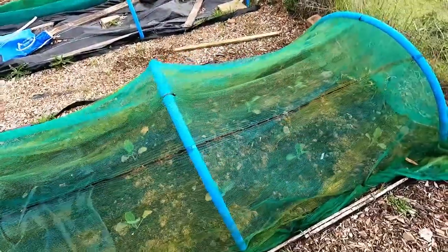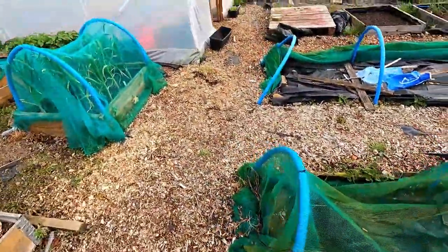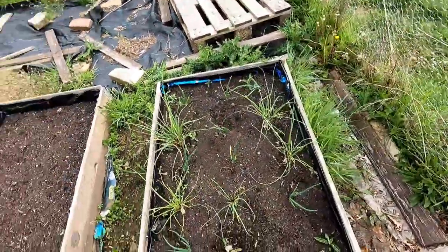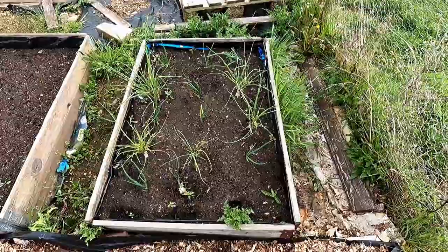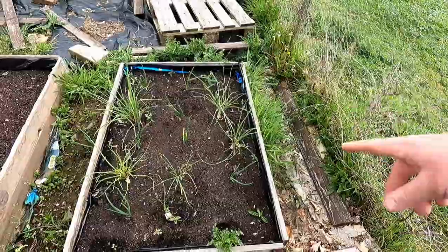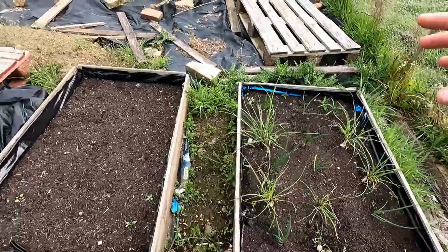We've started putting some of the brassicas out - this is all cauliflower up this end, Clapton F1. We did Clapton F1 last year and it was tremendous, turned out absolutely brilliantly. There's about ten in there at the moment. Up here we've got shallots - grey shallots, apparently a fancy French type. These were quite slow to start with but they've really, really come on over the last week or two and sprung into life. There's also a couple of onion sets in between to fill any gaps.